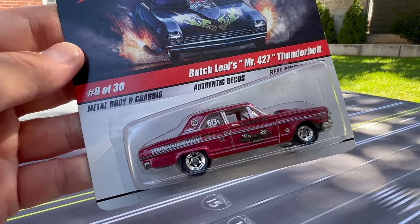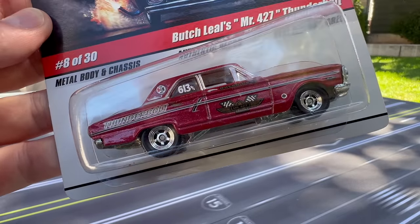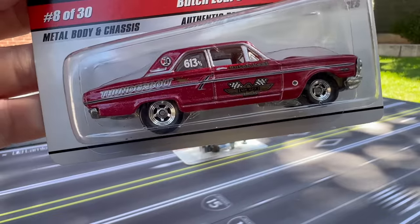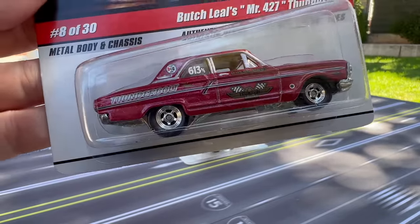Number eight is Butch Leel's 427 Thunderbolt. This isn't a funny car per se — it's not the one with the fiberglass body that you open to get into — but still these cars were considered factory modified. The Thunderbolt's a little different, but it was made for drag racing. This is number eight.